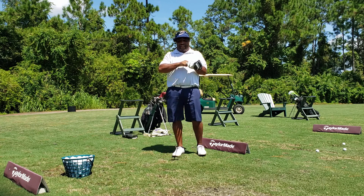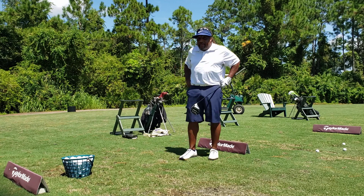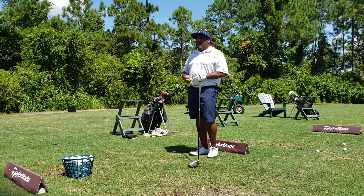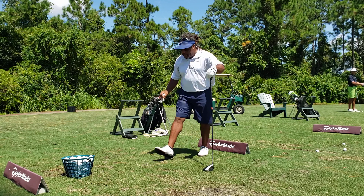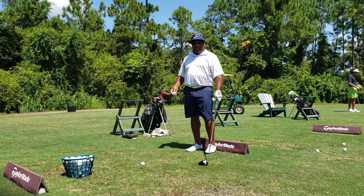Hey, this is Charles Calhoun, aka The Shadetree Pro. What I'm getting ready to do is give you a quick discussion on Jordan Spieth's issues and something that I think they're really not paying attention to. If you're familiar with the term Occam's razor, basically all things being equal, the simplest answer is usually the correct one.